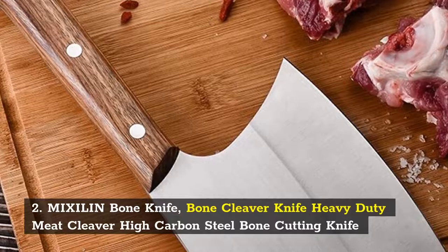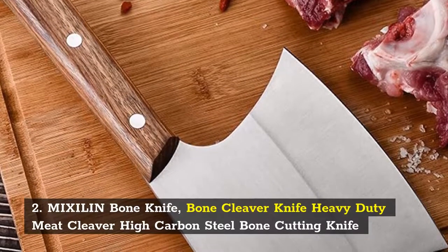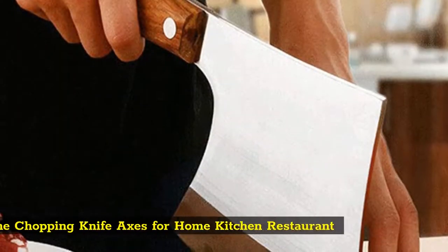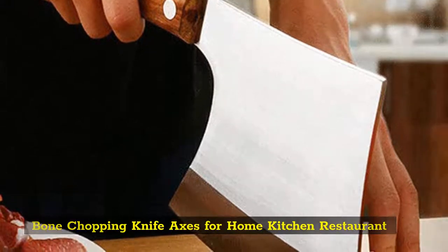Number 2: Mixelin Bone Knife, Bone Cleaver Knife Heavy Duty Meat Cleaver, High Carbon Steel Bone Cutting Knife, Bone Chopping Knife Axes for Home Kitchen and Restaurant.